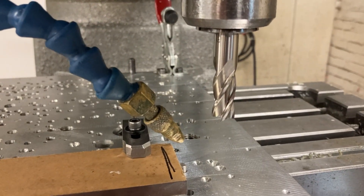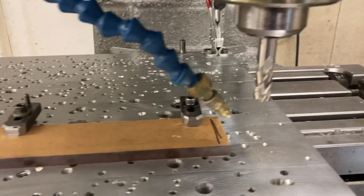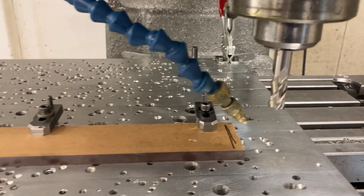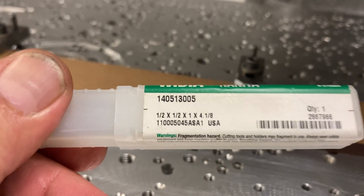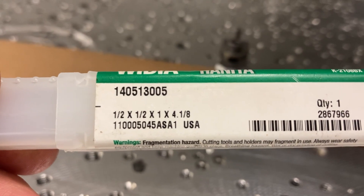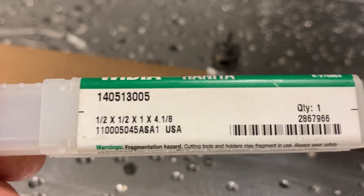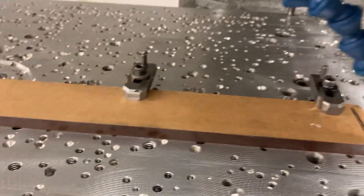Half inch high speed steel, four-flute end mill, brand new. I use brand new tools on plastic, and then when I'm done I put it in a special box so that when I cut plastic again I've got another one. Here it is - most important, see that? USA - made in USA. Not Chinese imports, we don't do that here. So here we are on the fixture plate.